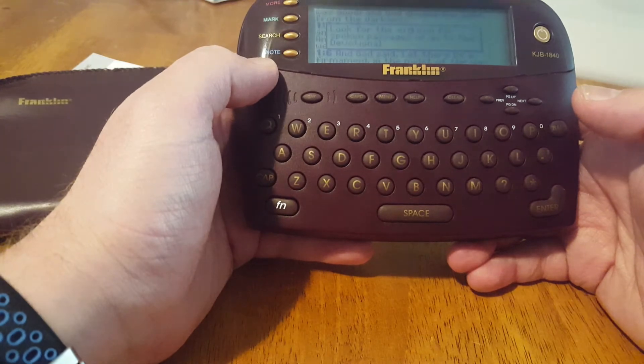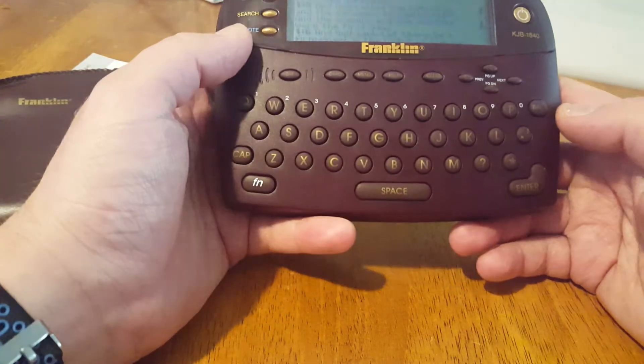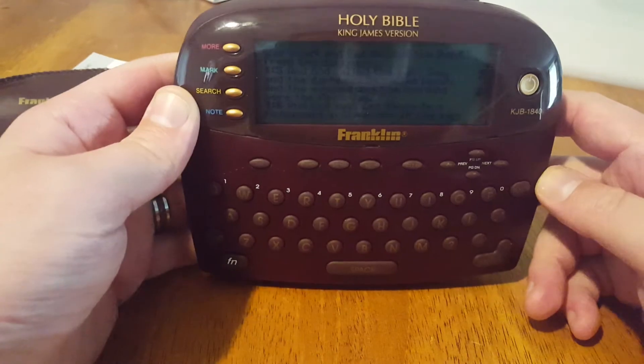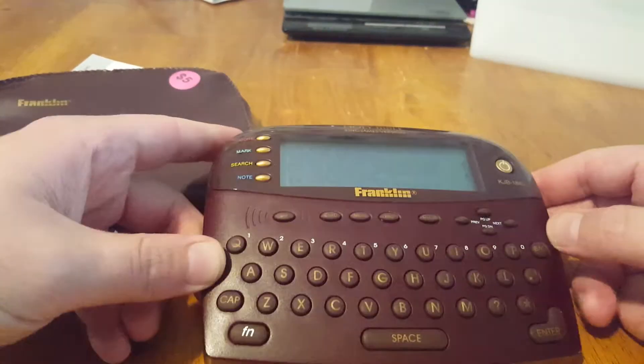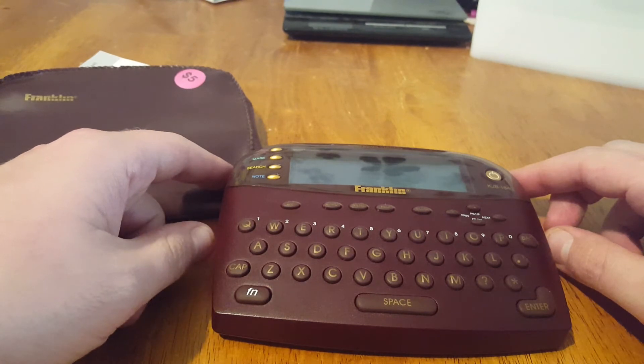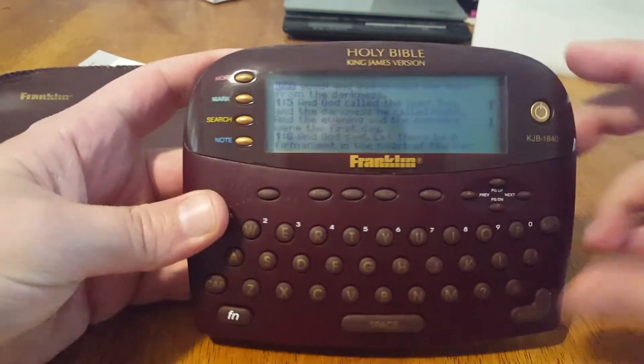But definitely the kind of thing that any grandpa who is into the Bible would be interested in. I would take this apart now, but it turns out this thing goes for about 35 bucks online — so eBay, here I come.